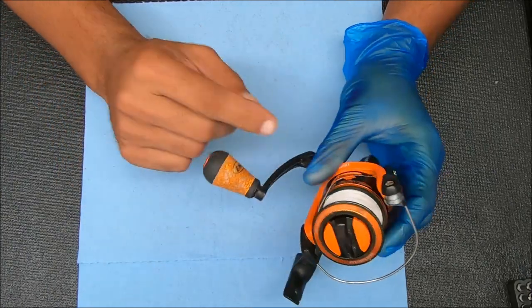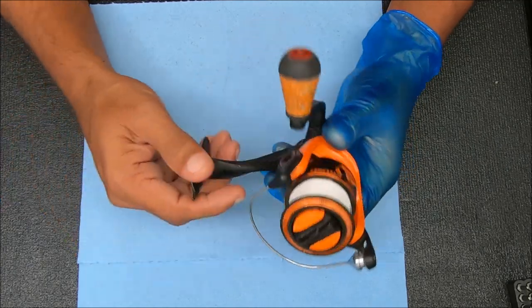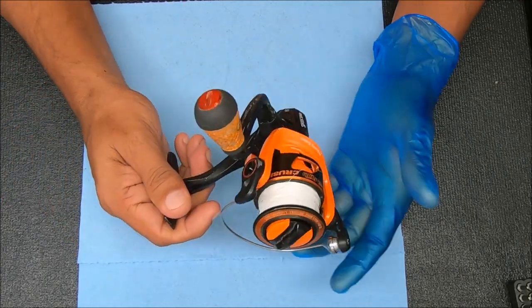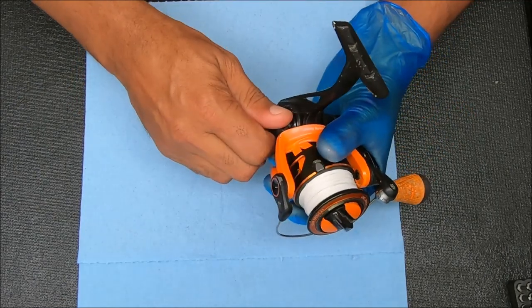Hey y'all, today we have a Lew's Mock Rush 300 that we're going to break down, service, and show you how to reassemble. Let's just get started — I'm going to start with the handle, kind of just get that out of the way.